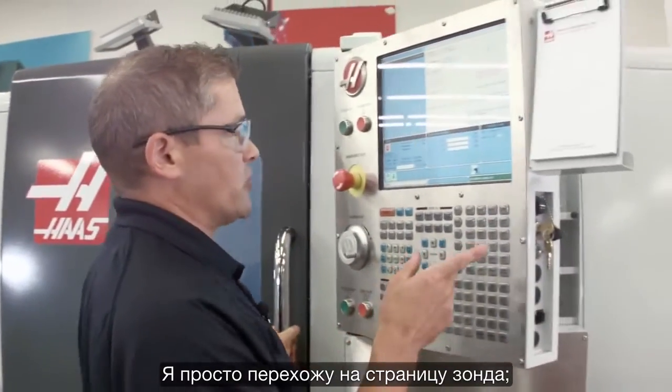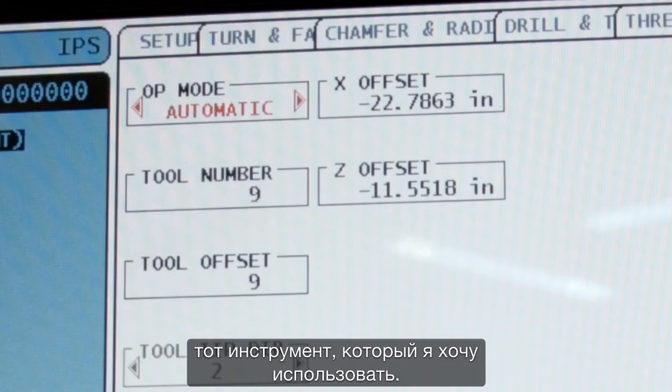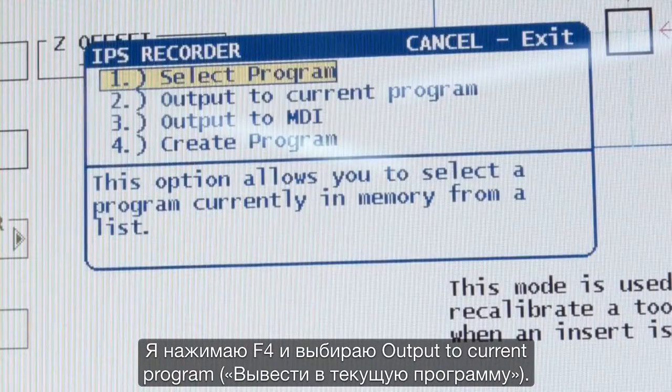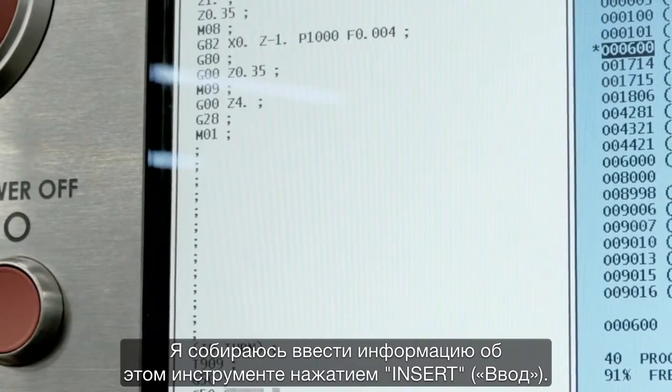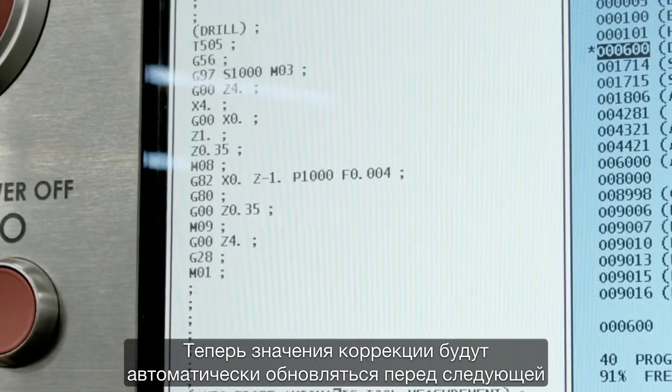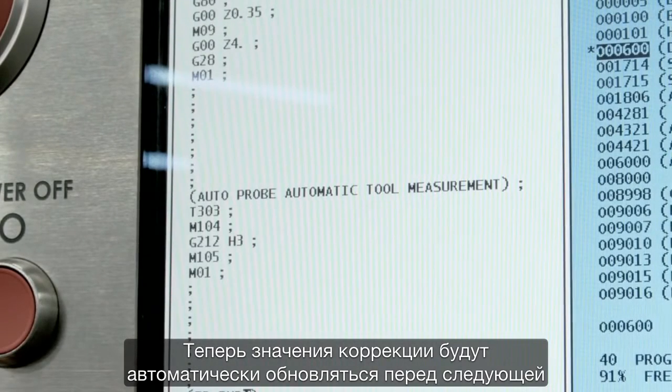I go back to the probing page in automatic mode with tool number nine selected. I hit F4 to output that to my current program, then press insert to drop it in. Now the offsets will be automatically updated before that tool cuts the next time.